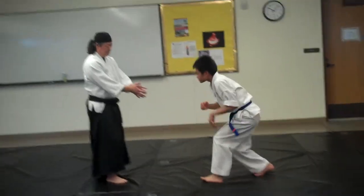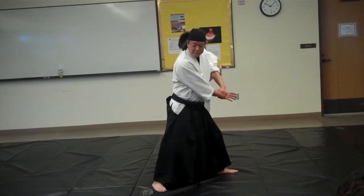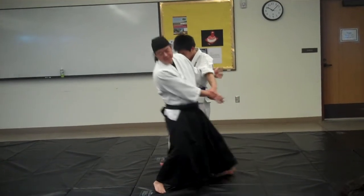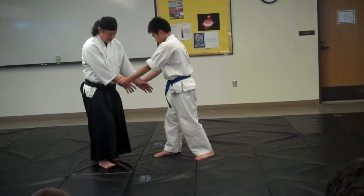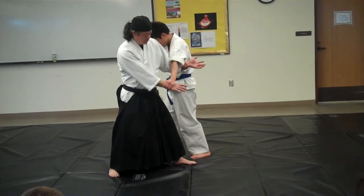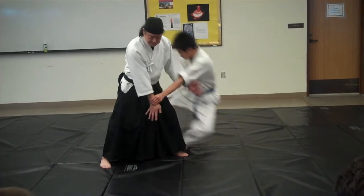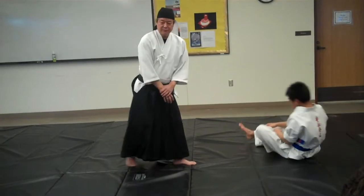The other point is I don't want to step so deep that I create a tripod for Justin, and then I'm weak back here. I'm going to step up next to his foot. Connect. I'm not trying to throw him from here — just my pinky descent, and that's enough to throw him.